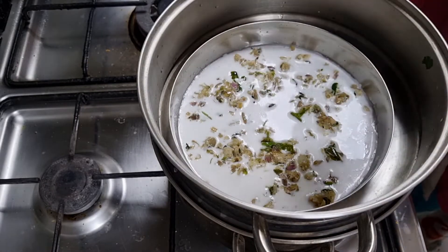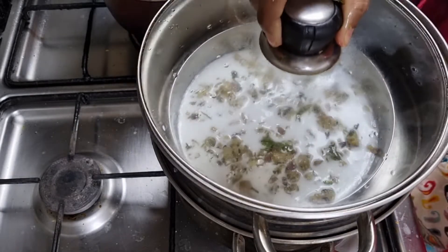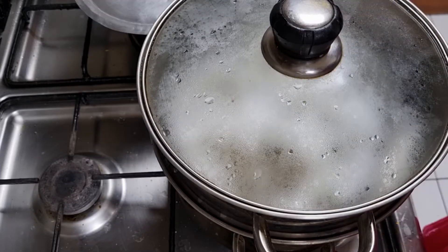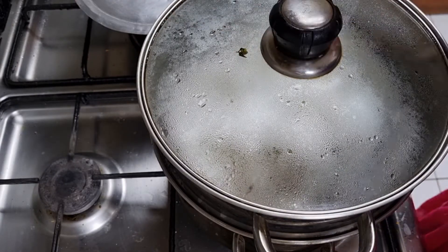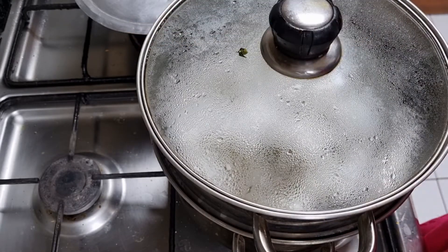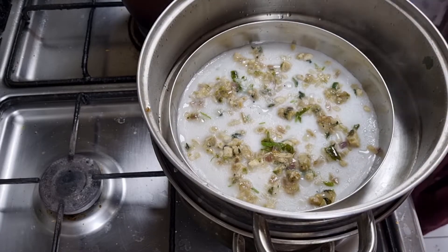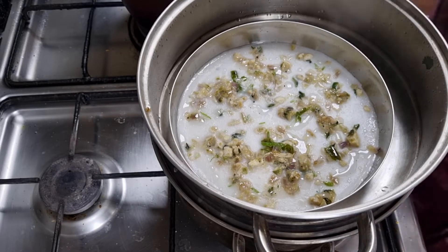It is a very enjoyable one. Once I cut the oil on the side of the pan, I will be making it. This is a pure paste. I put this paste on and will add more paste.